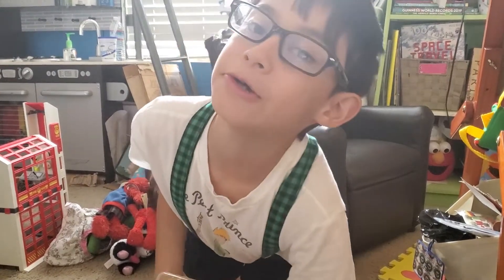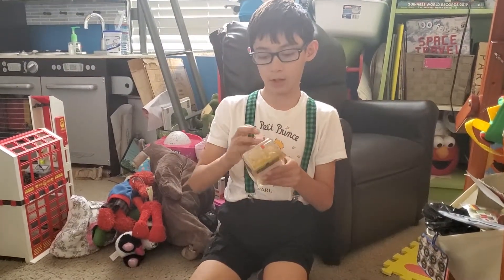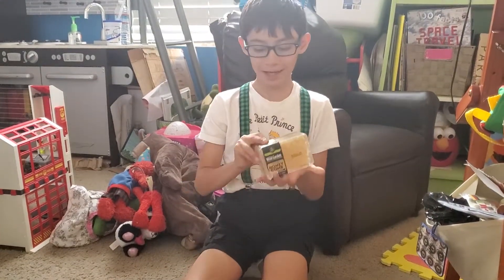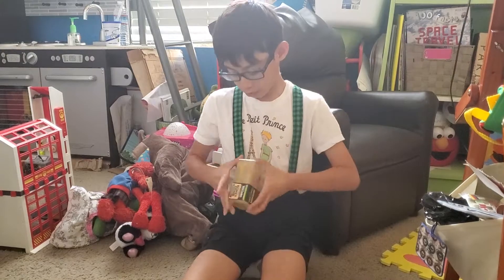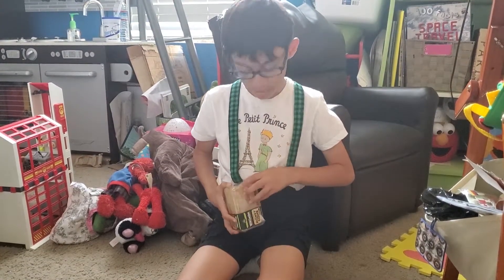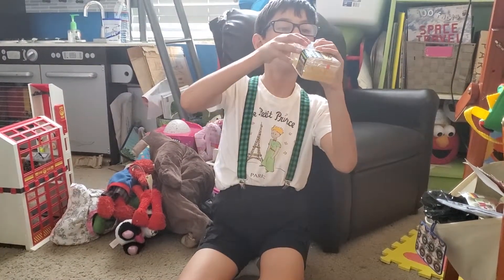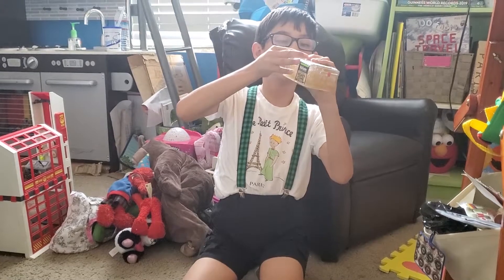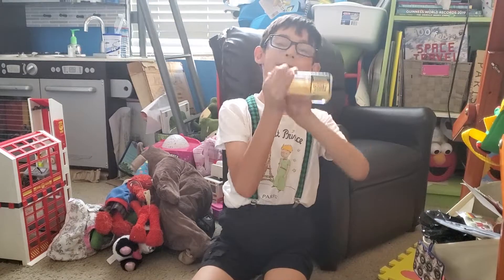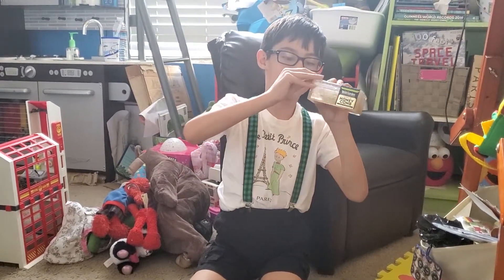We have this fresh honeycomb — I've had it for like two weeks already and now I'm gonna open it. I honestly do not know how to open this. Oh wait, I know how to open this... no wait, how? Why?